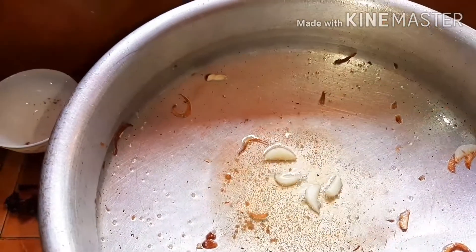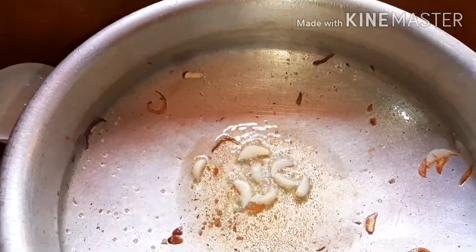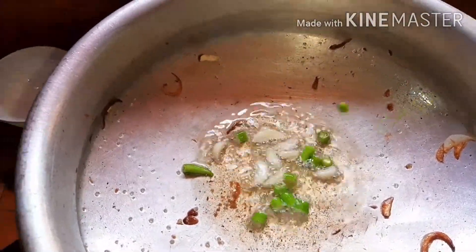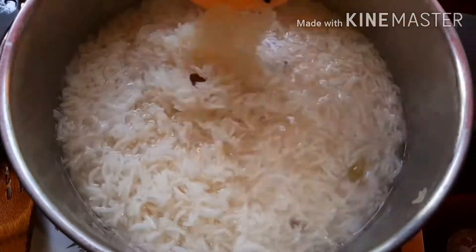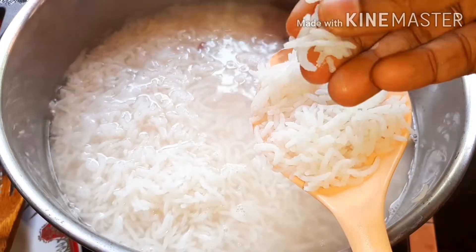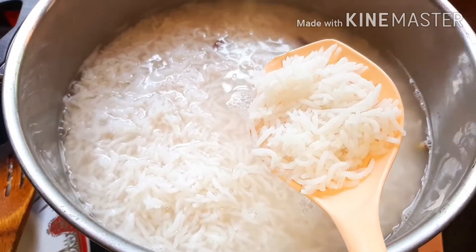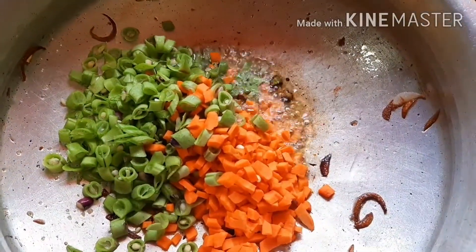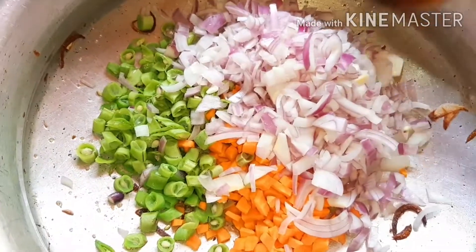We will cut the rice on the other side and cut the rice again. I will cook the rice, fry the vegetables, cook the carrot beans, and cook cabbage.